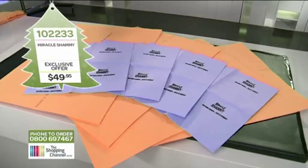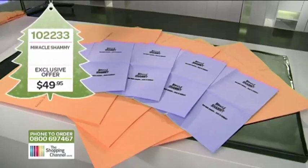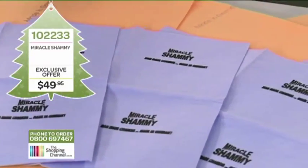I'm joined now by Ian from Show TV. Nice to see you Ian. Hi Megan. This is the Miracle Shammy. It's made in Germany. It was originally designed for the 1984 West German swim team as a body shammy.